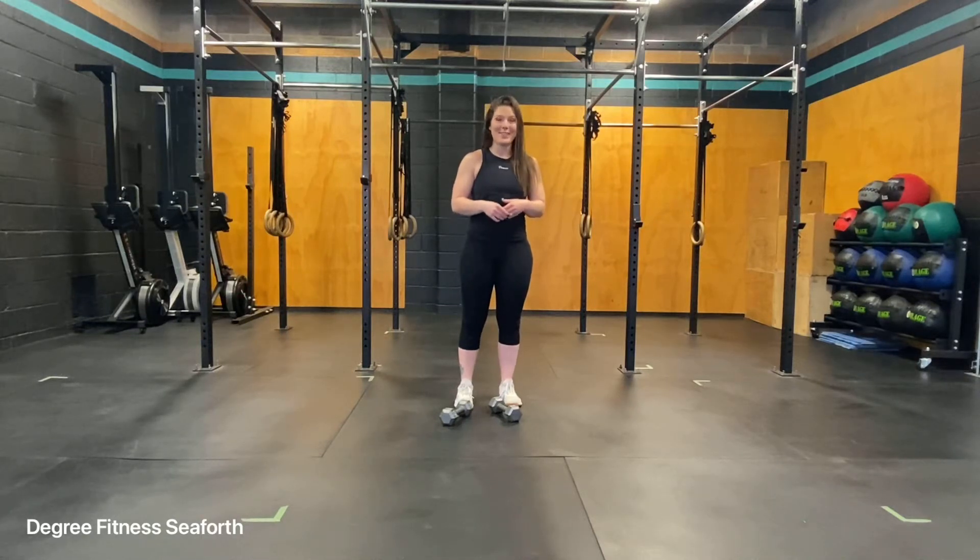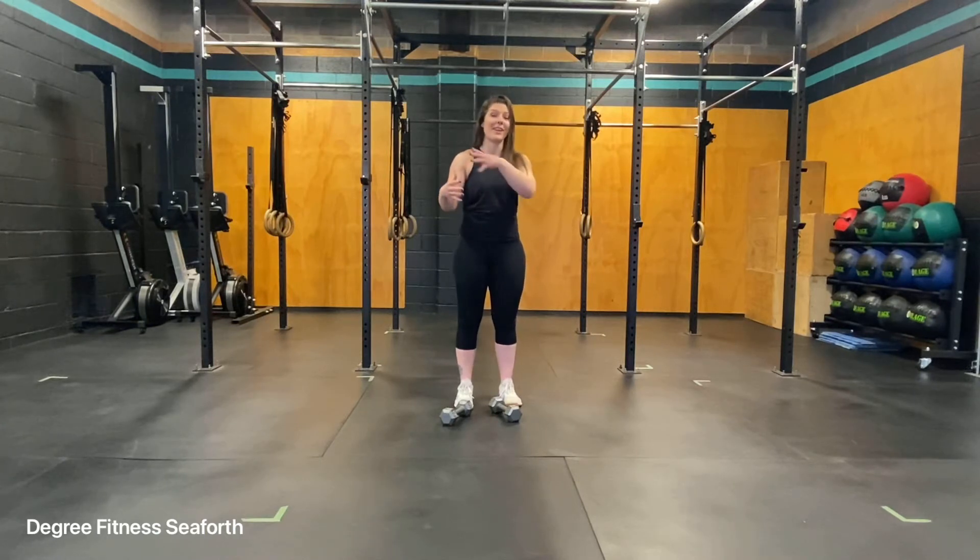Dumbbell cross body punches. For this exercise you'll need a set of light dumbbells. It's going to target your shoulders and your core, specifically the obliques, as we get into our boxer stance and punch side to side.